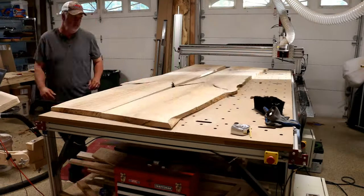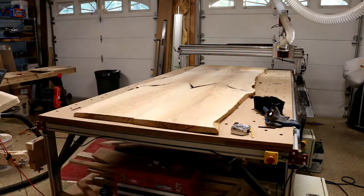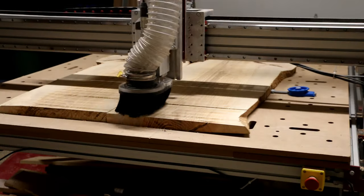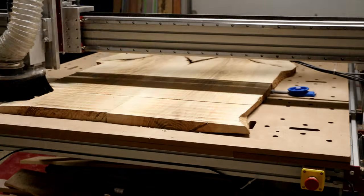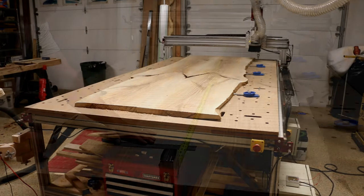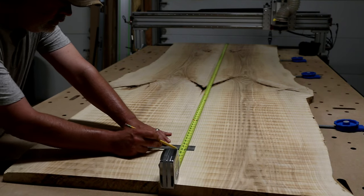And then we finally get a preview of the entire tabletop, complete with those butterflied bark inclusions. There was a little bit more flattening to do, both to get the top as flat as possible, and also to create a reference surface for the dominoes that will help join the slabs.